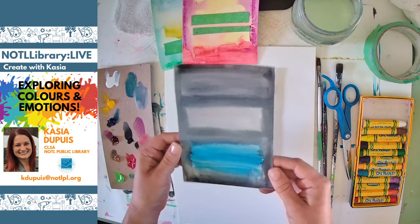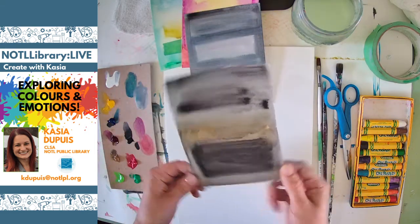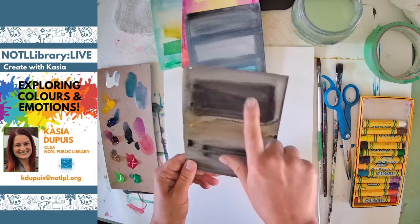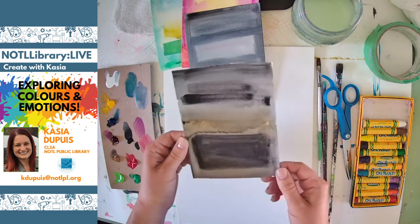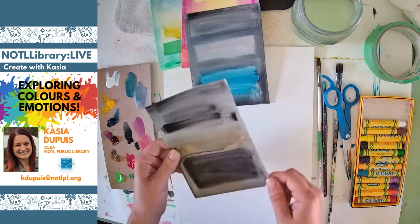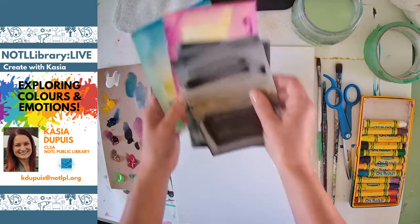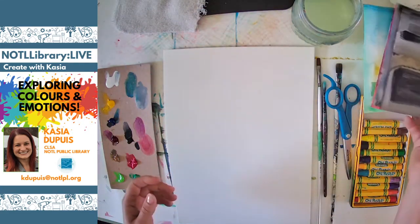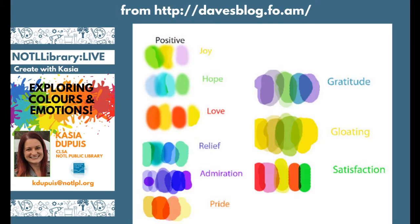Blues and grays and blacks — maybe kind of gloomy, glum, sad. And this one with browns, strong blacks and grays — could also be sad, or we can change it to look angry or frightened. I'm going to move these over and show you some slides I found online — they're pretty awesome. They show different color combinations that go with different feelings.